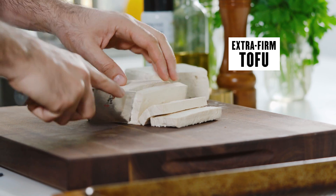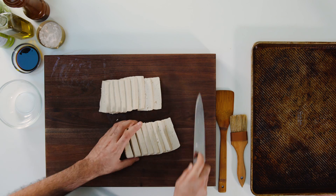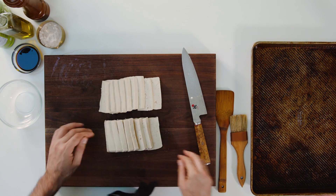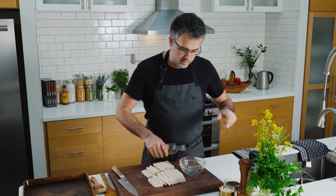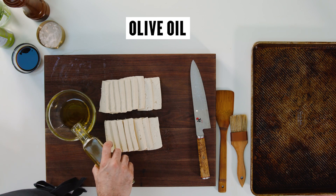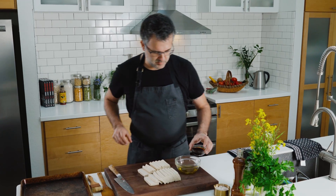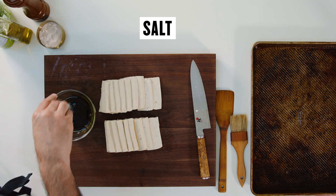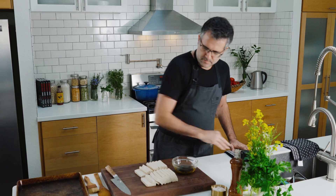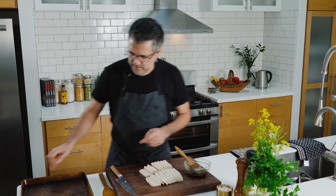Extra firm tofu is crucial for this recipe — you don't want it to be too soft. So we have super simple ingredients: a little bit of olive oil, which you could omit, but the olive oil I think gives it a nice crispness. I have some tamari — almost equal parts, a little bit more salt, just a touch. And that's it — basically those three ingredients.